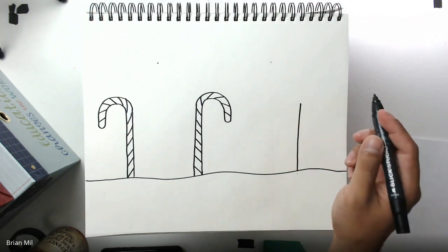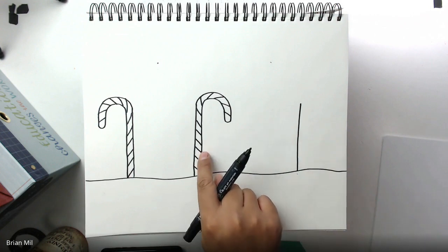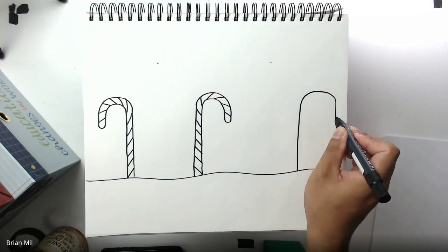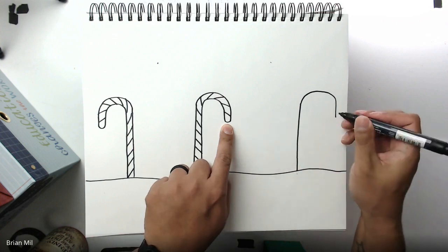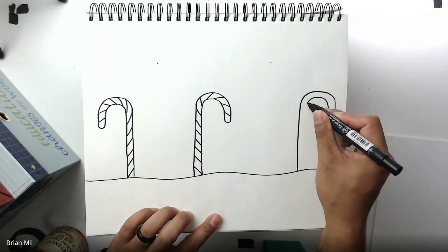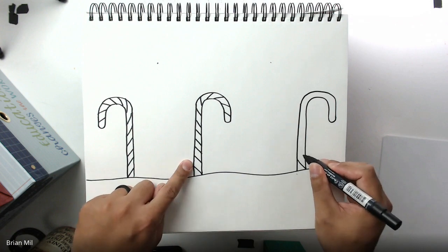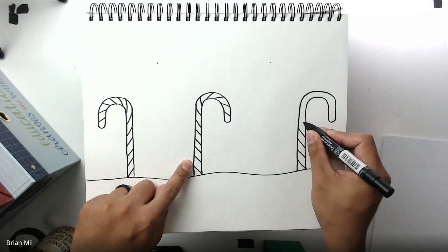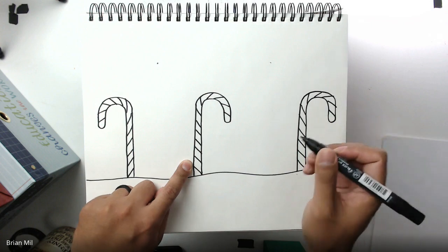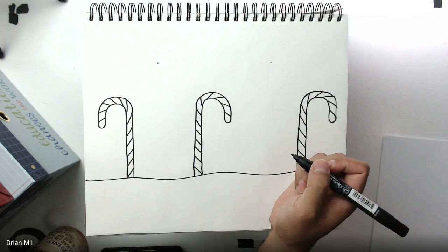Now for the third candy cane — it's going to match the somewhat middle one. I'm going to go from here and curve outwards, going down to about a good height, then curve all the way until I get to the snow. I'll do the diagonal stripes in the same direction as this one right here.